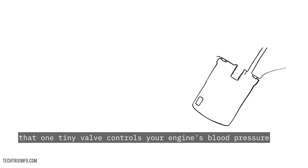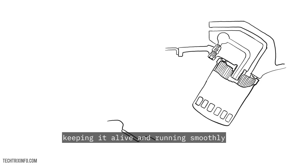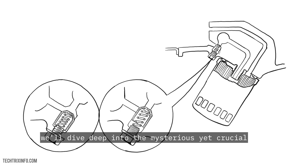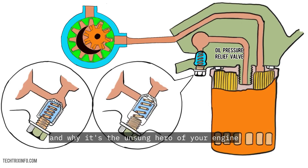What if I told you that one tiny valve controls your engine's blood pressure, keeping it alive and running smoothly? Without it, your car could be in serious trouble. In this first video of our automotive valve series, we'll dive deep into the mysterious yet crucial oil pressure relief valve — what it does, how to replace it, and why it's the unsung hero of your engine.